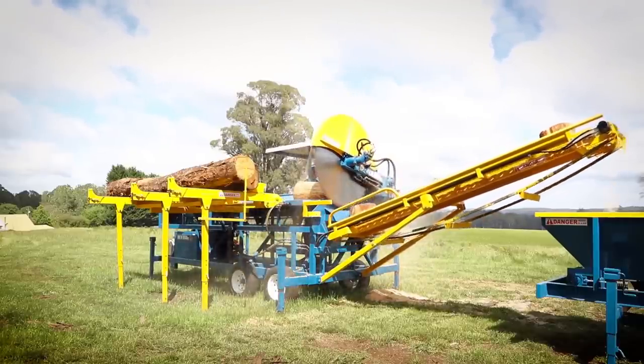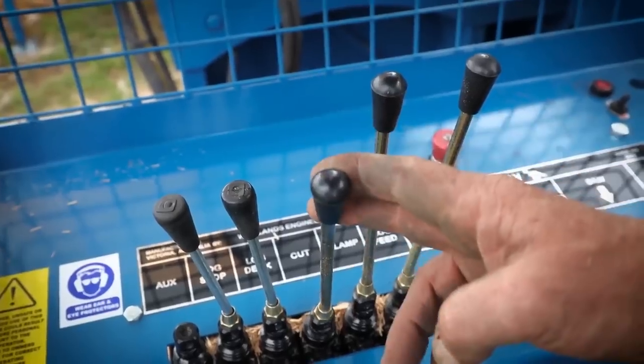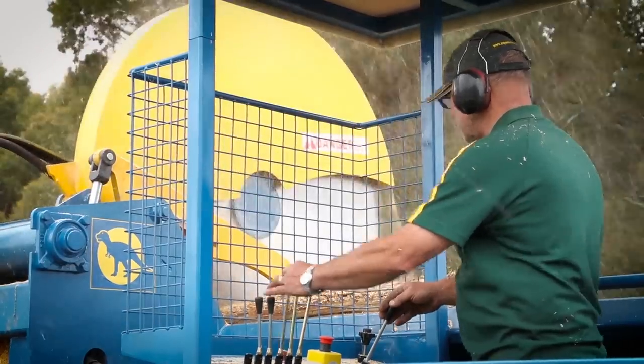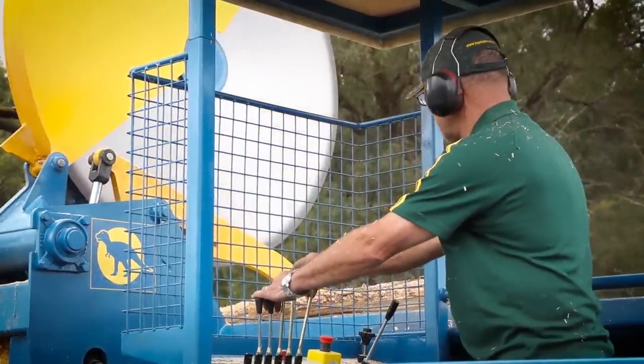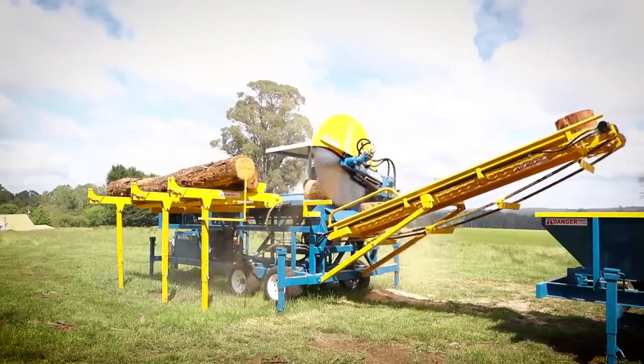Manual handling is eliminated from the operation, where one person can perform the task of docking the logs from the comfort of the operator's console with an easy and simple control system. It is estimated that this machine can do the work of four chainsaw operators with the overheads of one.